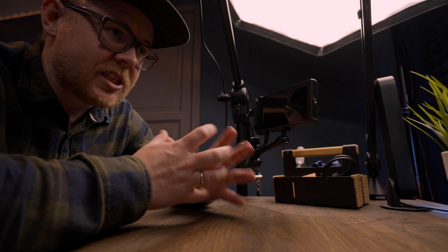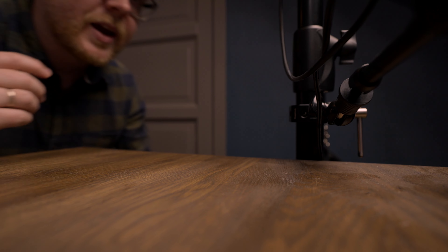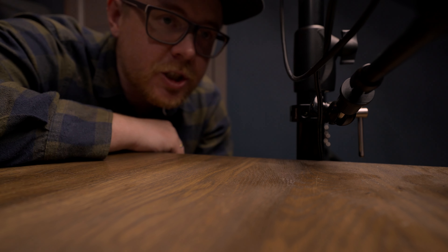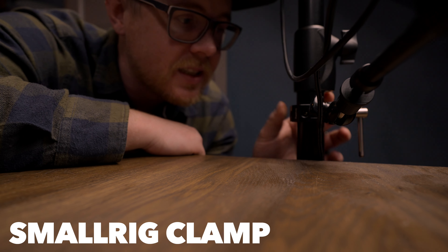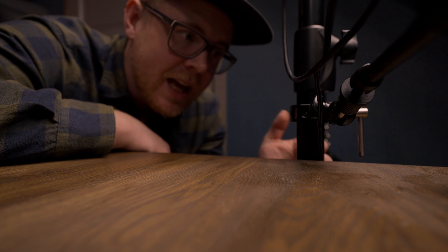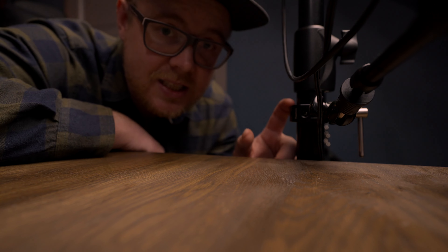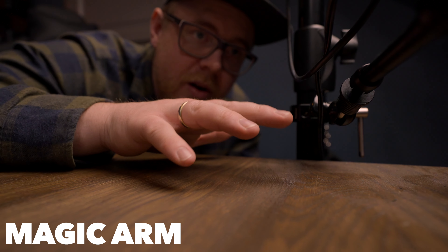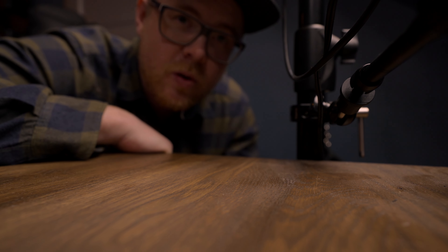The monitor I'm using for my overhead shots is the Porky's P6. I've been using this for almost two years now and I'm so satisfied with it — it comes in at only $169, making it one of the cheapest monitors you can get. It covers every single need I have for an overhead shot, and that's basically focus peaking.